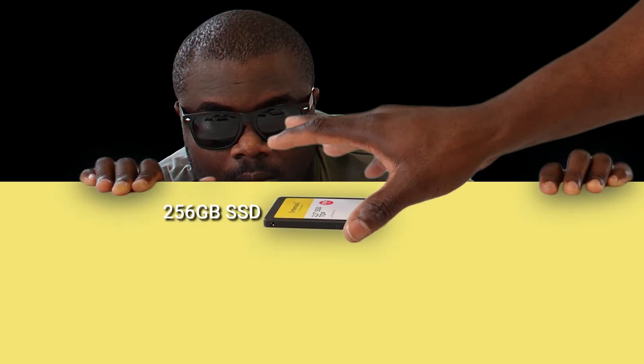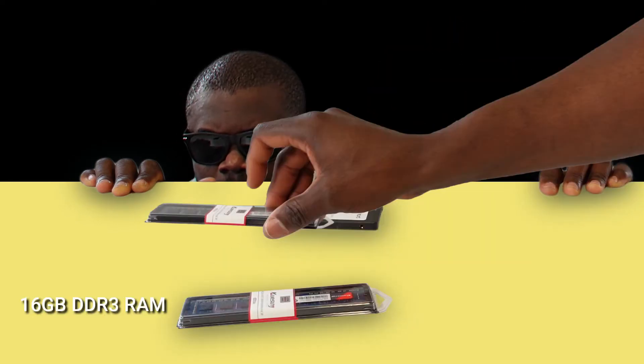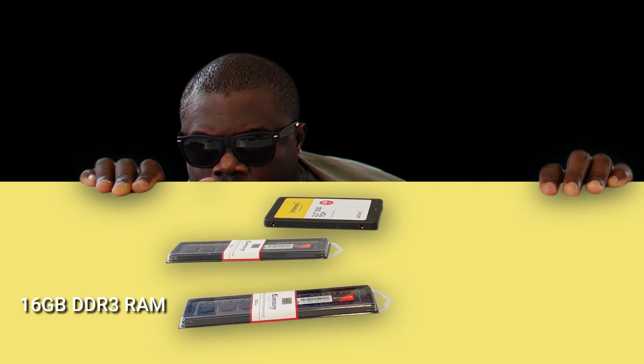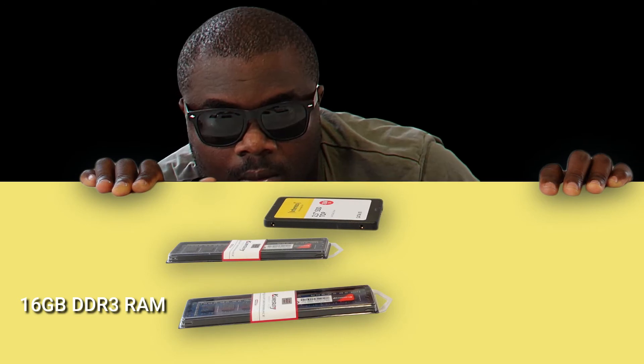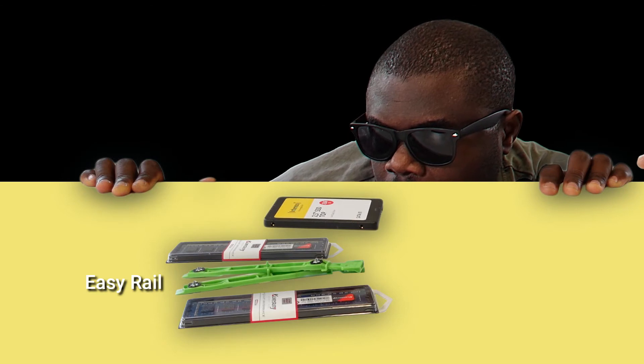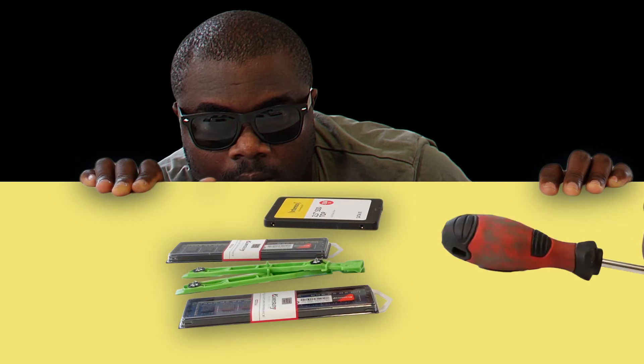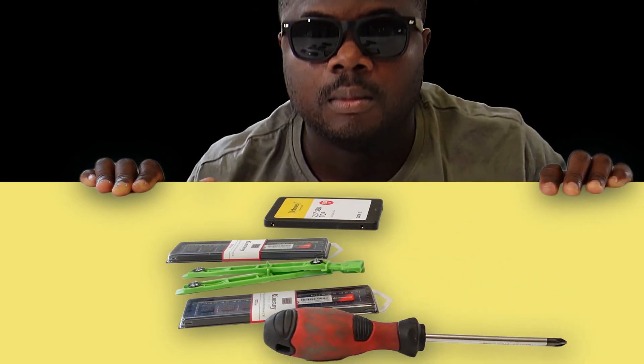For this process, we've got a 256GB SSD — one of my many SSDs of choice, link in the description below. Also 16GB DDR3 RAM, 1600MHz, 1.5V, link in the description below. We also have the Fujitsu EasyRails, which comes included with the PC, but you can easily find one on eBay for a few bucks. And of course, a screwdriver — that needs no introduction.